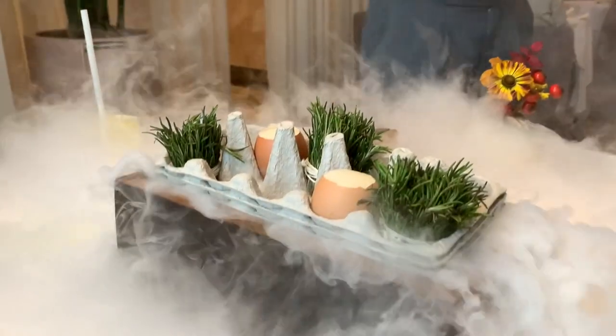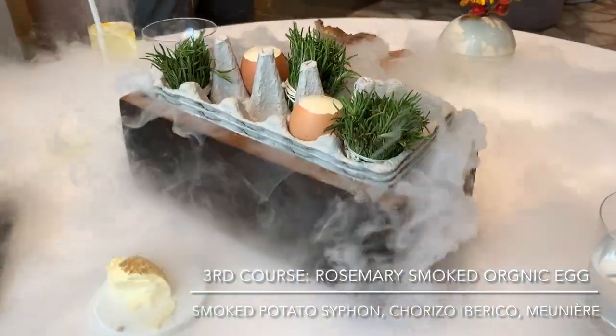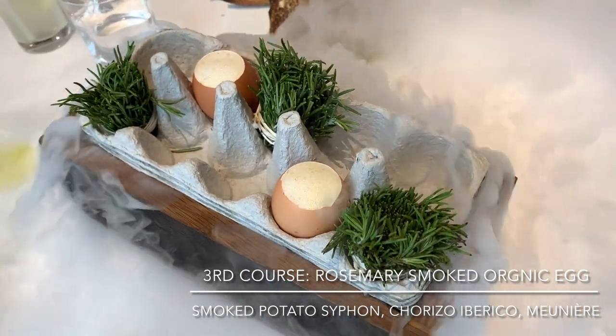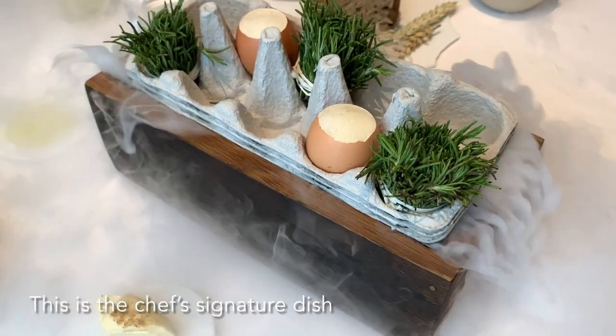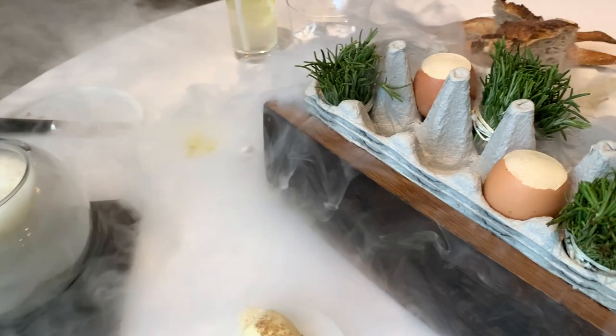This will be the chef's signature organic egg. The egg itself is slowly cooked for 55 minutes at 63.5 degrees — very slow and very low.